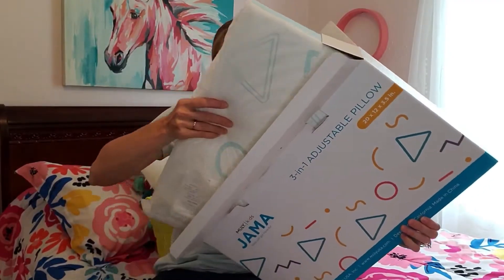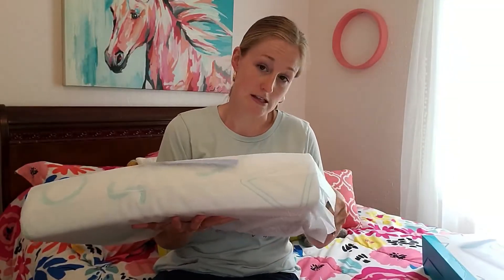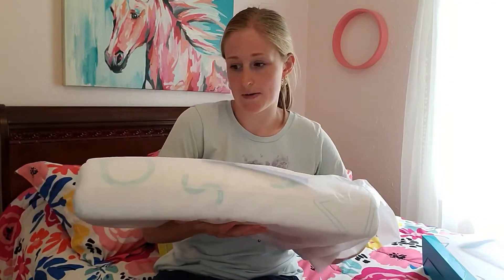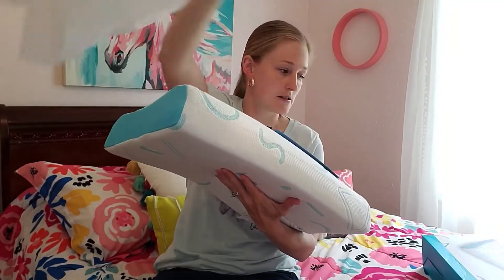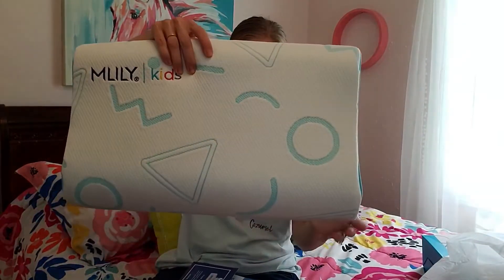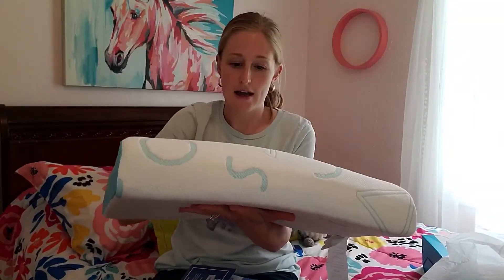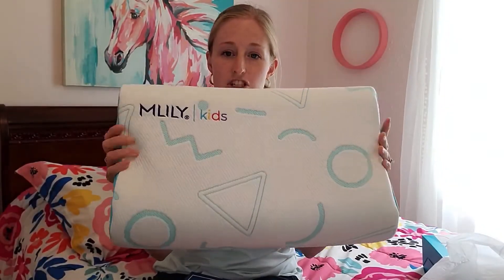So here it is. It's in this protective wrapping, and I'm going to pull this out and throw that to the side. And then right here is your pillow. I got the blue option, so you can see the fun shapes on it.